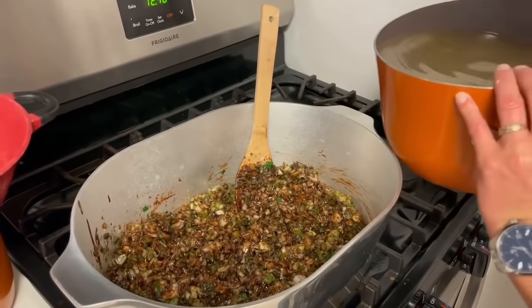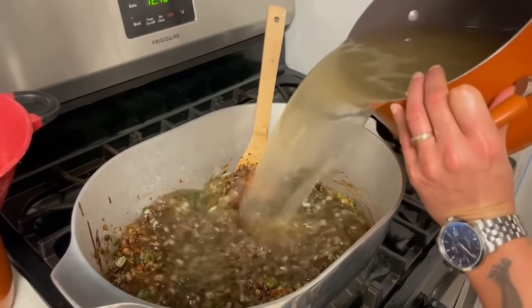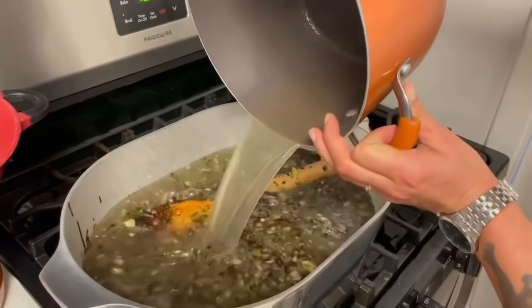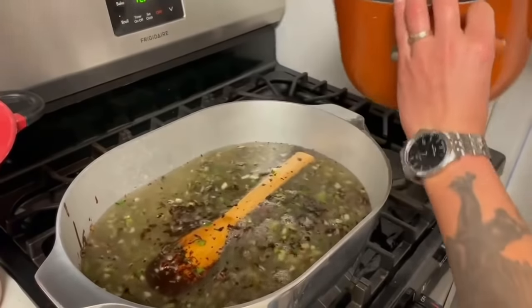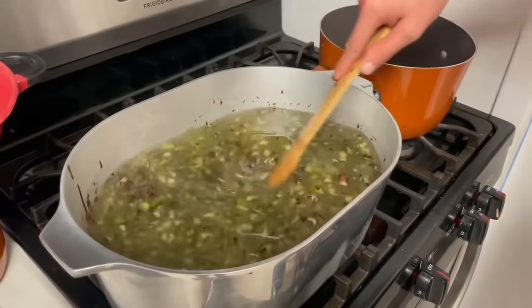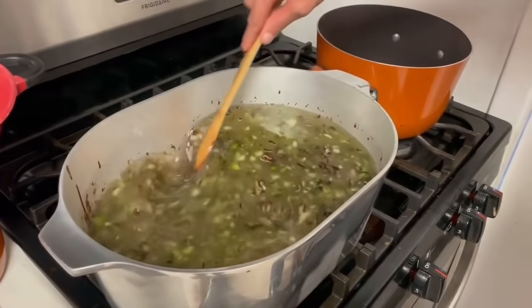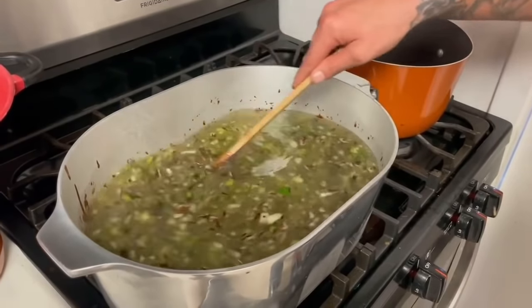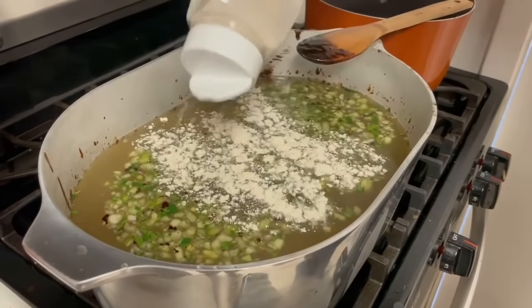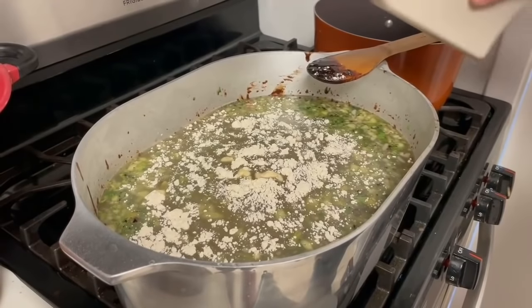Go in there with eight quarts of chicken broth. If your spoon goes in the gumbo mixture, just pull it out and keep stirring — if anybody's in the kitchen with you, just act like it didn't happen. Now go with three tablespoons of onion powder and three tablespoons of garlic.